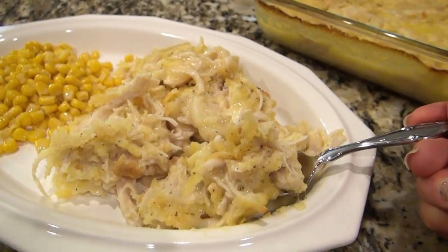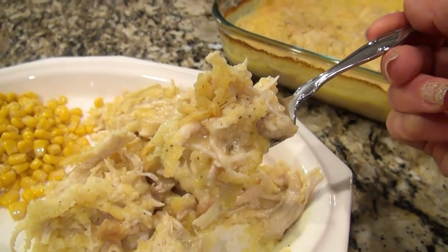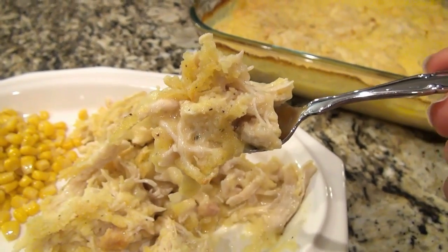This was amazing. We all loved it. I just made some buttered corn to go on the side.